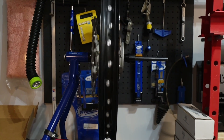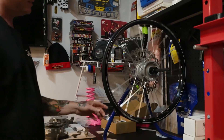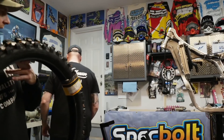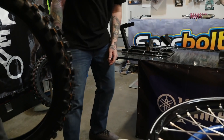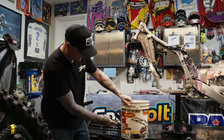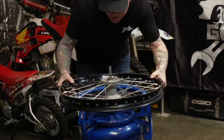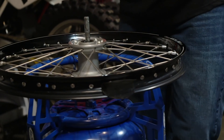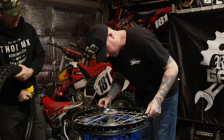Grab the rim, throw it on there, and get her dialing in. The previously trued wheel is done — straight as an arrow. The old five-gallon pail is now just the bucket where all the stuff is kept. Colt Nichols was on the show talking about Guy Cooper — these kids still appreciate the 90s like they do, and they need to respect their elders.